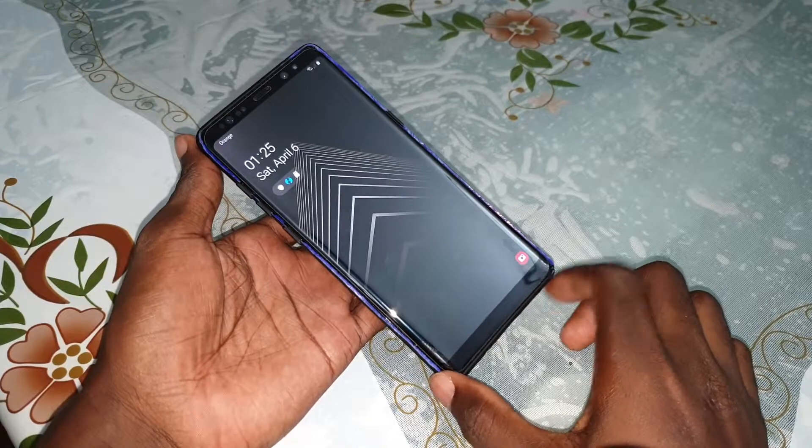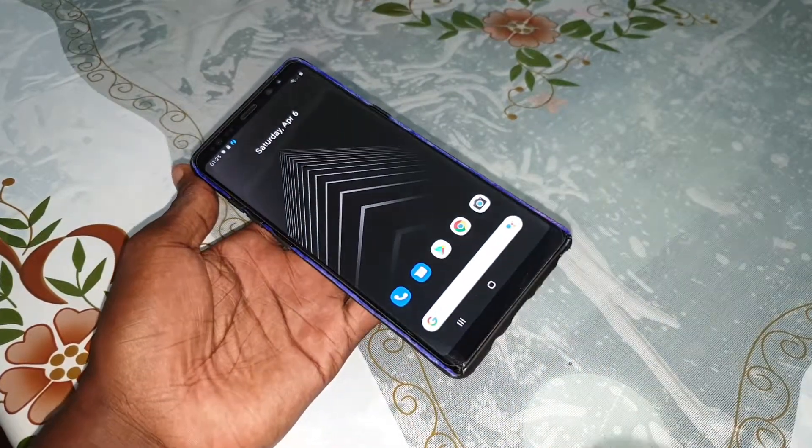Welcome back to Young Studio. This is part 2 of the test review of Pixel 3, comparing it to Android 9P on Samsung Galaxy Note 8.